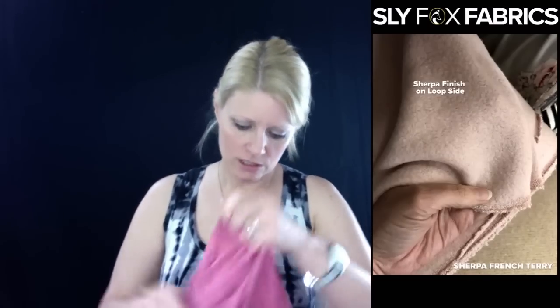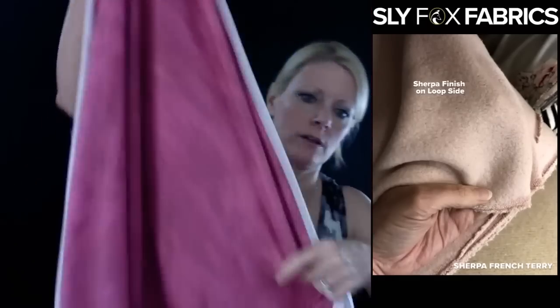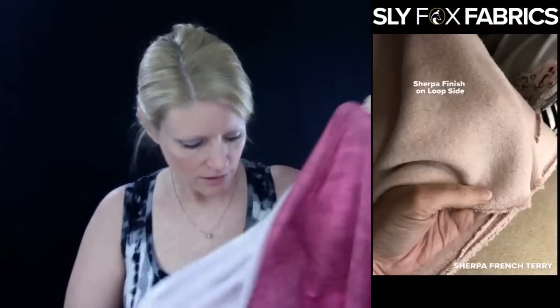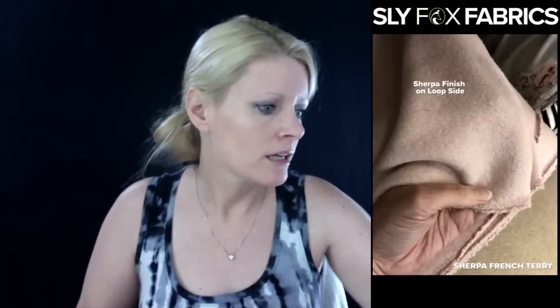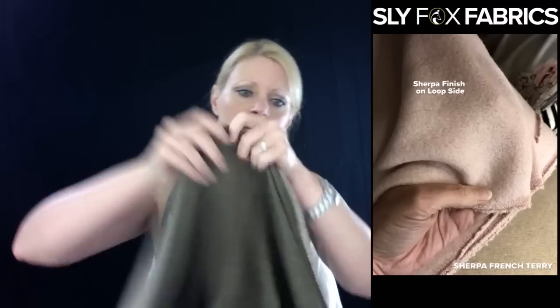Someone wants to see the drape of the baby French terry. Now this one has a lot of rayon in it. Rayon makes your clothes softer and gives them really nice drape — so here's your drape. French terries tend to have four-way stretch, but the bulk of your stretch is two-way. So that's the drape on the baby French terry. Now this is the brushed, heavier brushed French terry. You can see how much more structure it has compared to the baby. It's quite a difference.